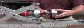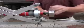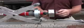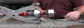Now, reassemble the tool by putting on the head first. Screw it all the way down into the base. Using your two crescent wrenches, apply the nut and tighten it into place.